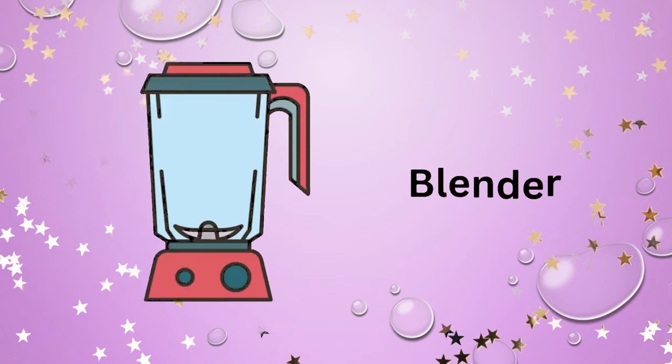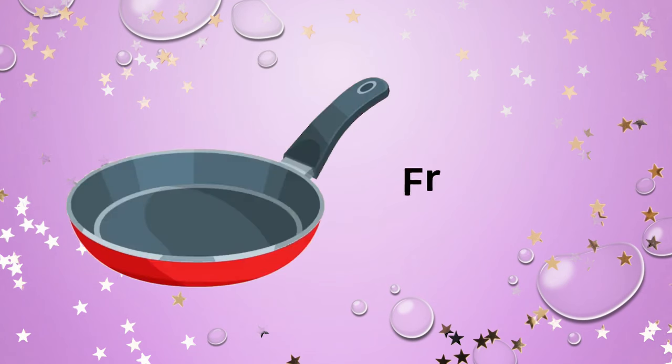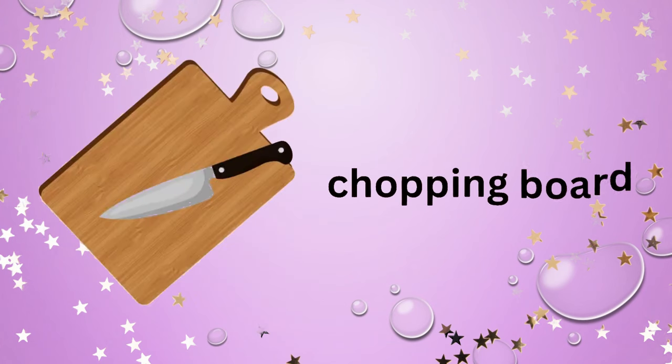Dishwasher. Kettle. Blender. Garlic press. Sink. Frying pan. Scale.